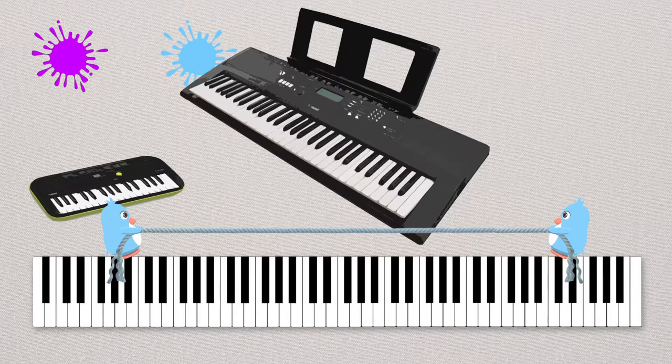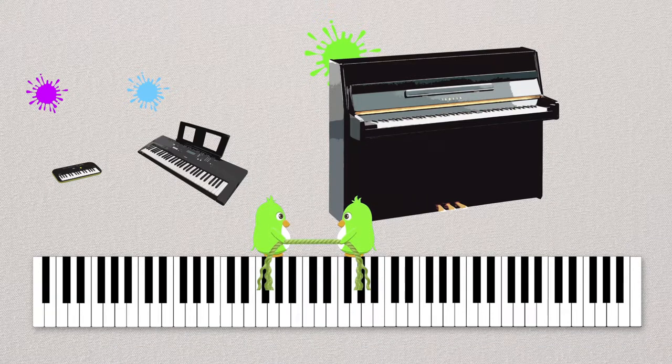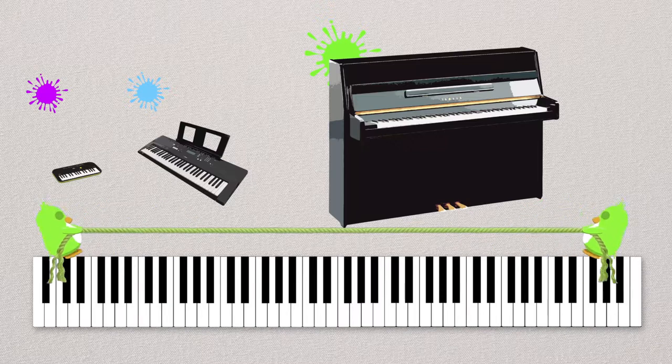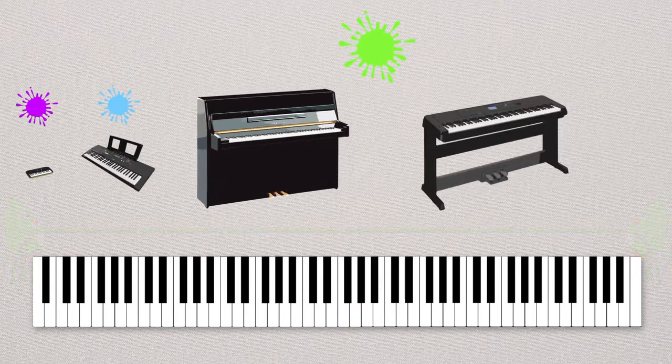Cool penguins show us how many keys the digital piano has. Now we have our upright piano — it has strings inside, and the strings are struck by little hammers, and that's what makes the sound. It has 88 keys, so there's a lot more to play, but don't worry, we'll teach you how to play.